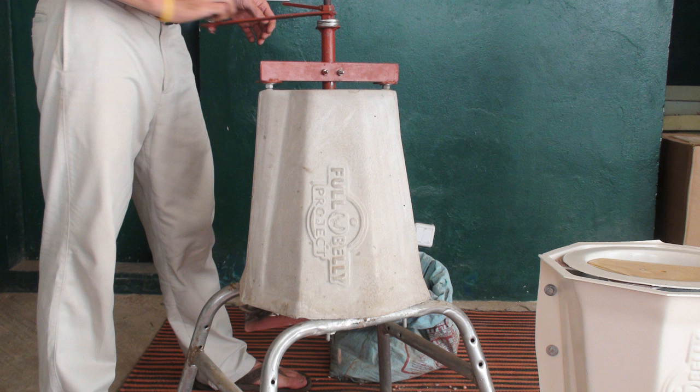This is the Universal Nut Sheller, a simple technology developed in North Carolina by Jock Brandes and disseminated by the Full Belly Project. It's capable of shelling at about 40 times the human rate and it can process peanuts, shea, jichofa, coffee, or any other somewhat rounded nut.